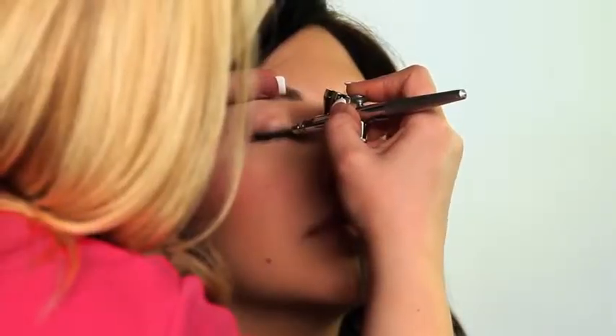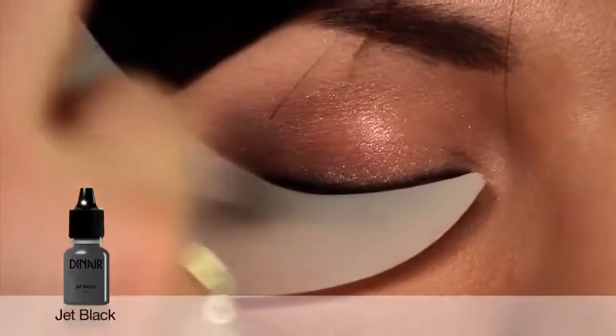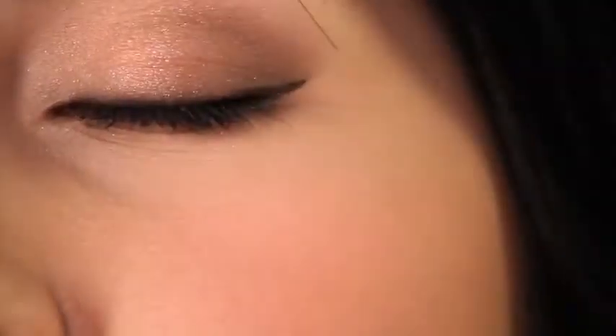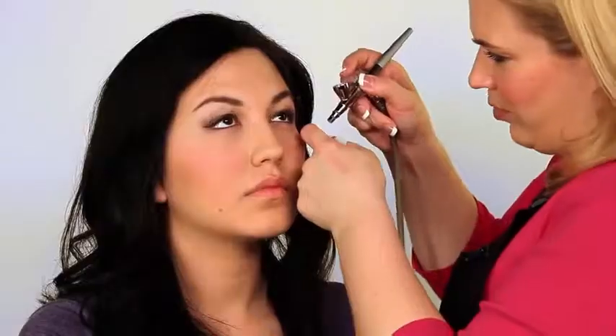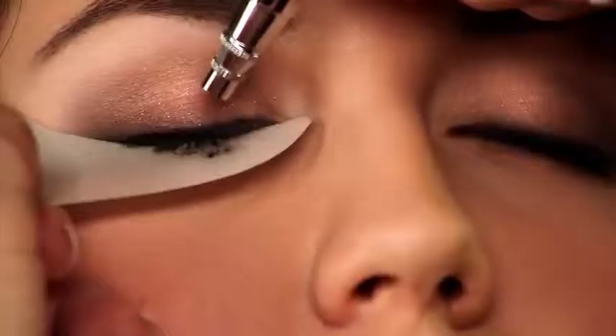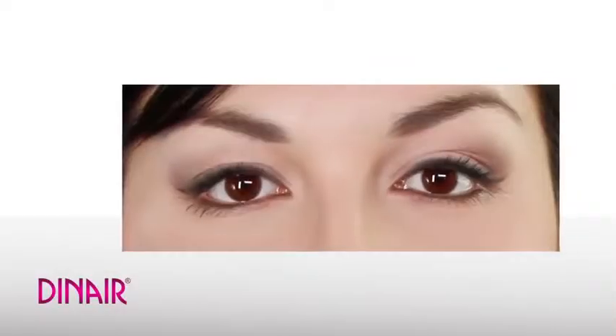To accent Beatrice's eyes and achieve a smokier look, we spray a light line of jet black for eyeliner. For best results, spray lightly about one inch from the lash line — just angle your airbrush down and find those two lash lines. Using Dinair shadow and spraying through the lashes adds the perfect finishing touch.